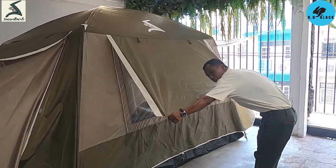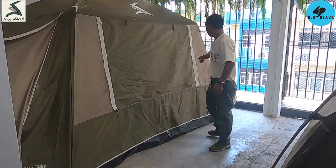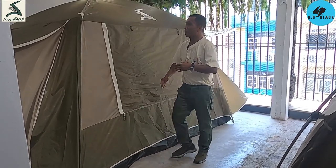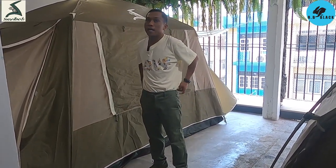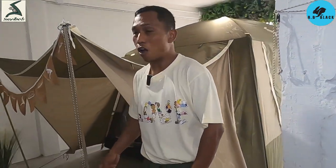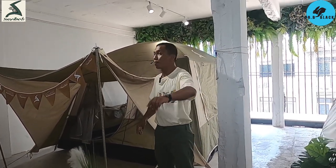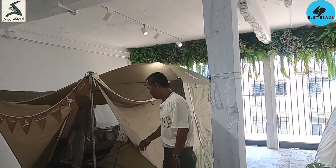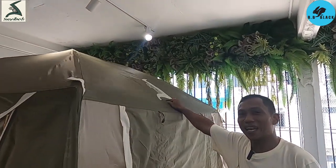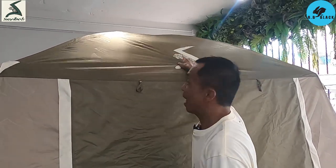This is the front door — it will open for you. At this point, I will bring the rear view to the front door. The logo will be in front of you.